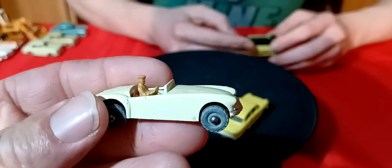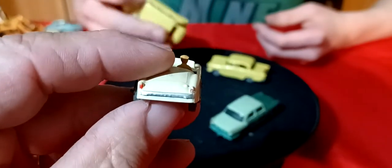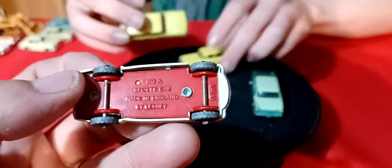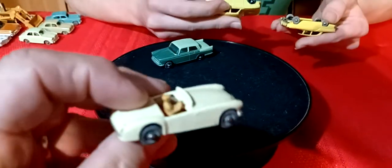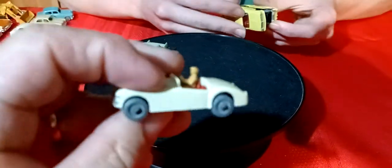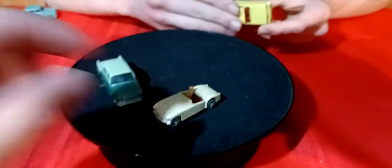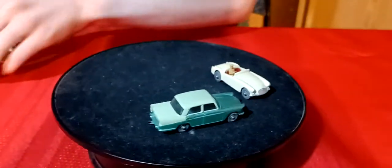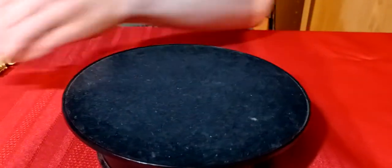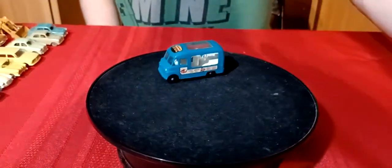We got this little race car and it's got a guy in there - the guy is still there, not even broken off. It just says 'sports car' on the bottom. These cars are in really, really nice shape. The gray wheels go back to either the early 60s or late 50s - so they're in pretty good shape.